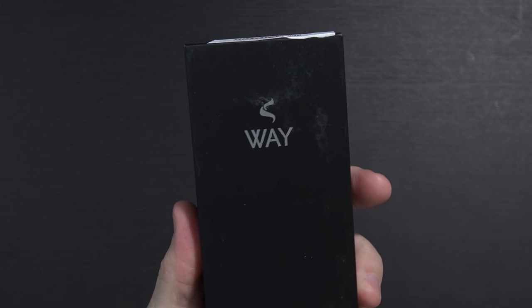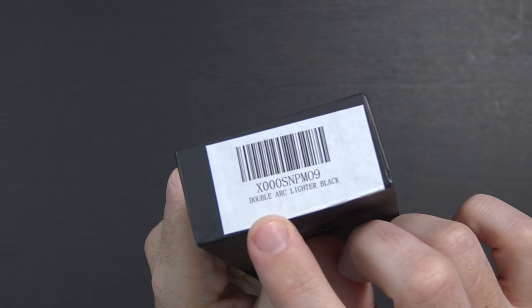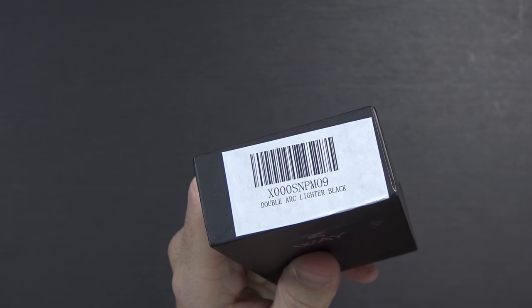I've got a truly interesting one for you today. This is the V-WAY, although it looks like it says WAY, double arc USB lighter.